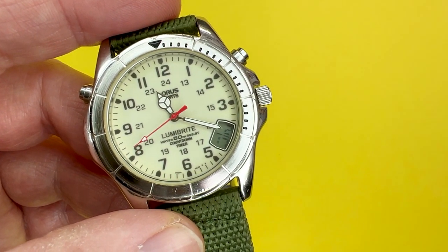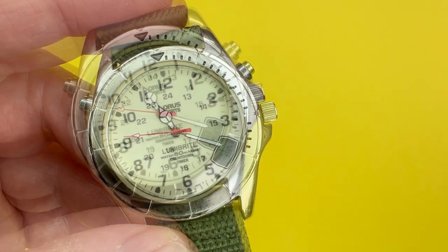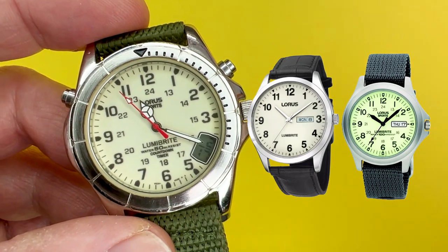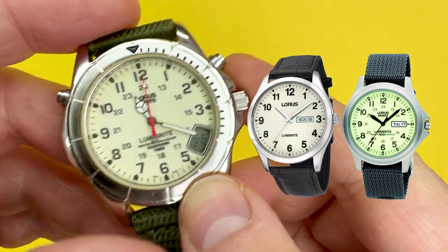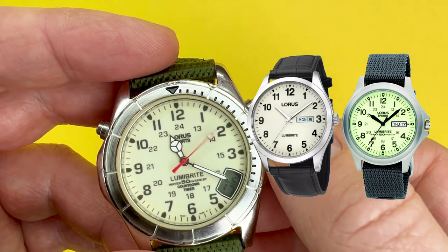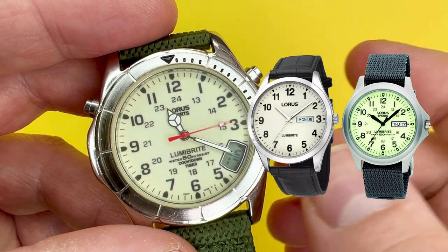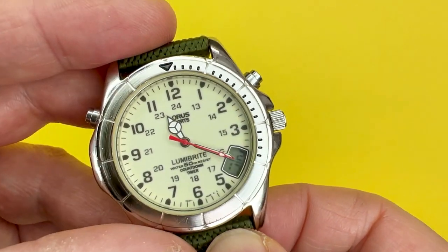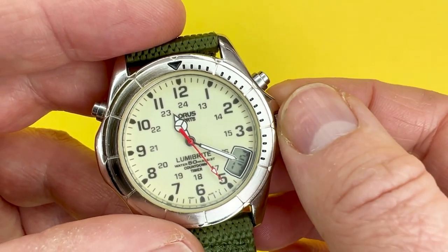There are other watches in the Lorus range which you can find on Argos and Amazon — I'm just showing a picture to the right — which also feature this LumiBrite technology. They're obviously the more modern versions, like a field-style analogue watch, but this one has the nice digital element to it. Those can be bought today for about £30, and if you are looking for something with luminescence, maybe look at something from that more modern lineup. If you can find these on eBay or Vinted or any other selling sites, it's well worth it.